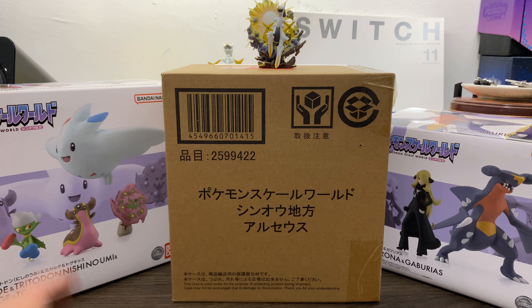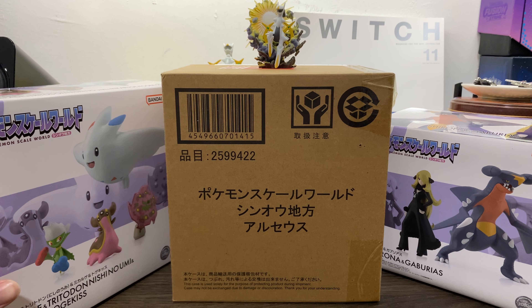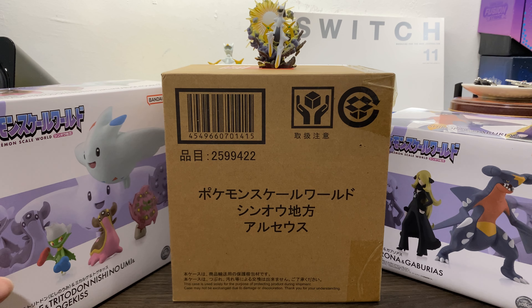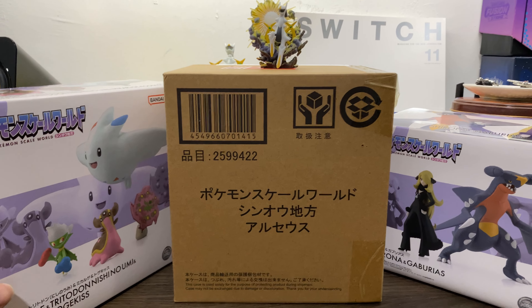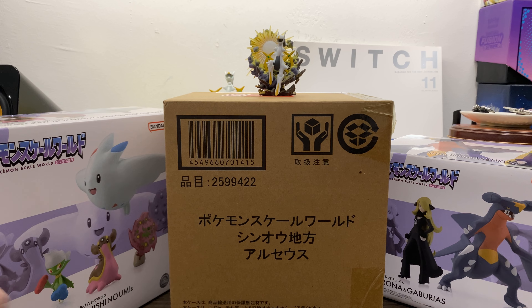Hello and welcome back to yet another new unboxing video! As you can see, and probably you could have seen from the thumbnail, this is, once again, the Pokemon Scale World Series. You might be wondering why I unboxed these two first — if you can already tell by the little Arceus figure on top, it's because this particular figure is an Arceus.